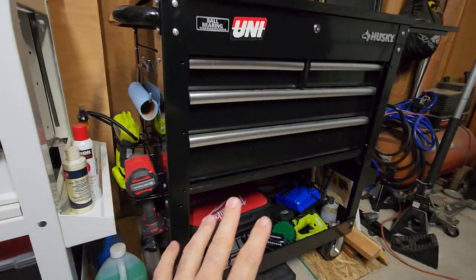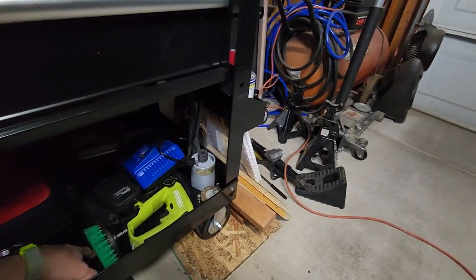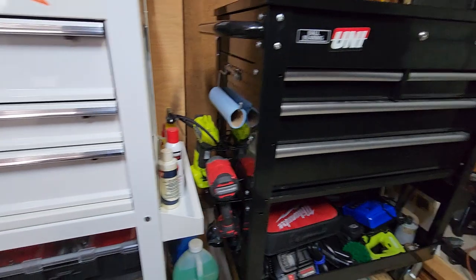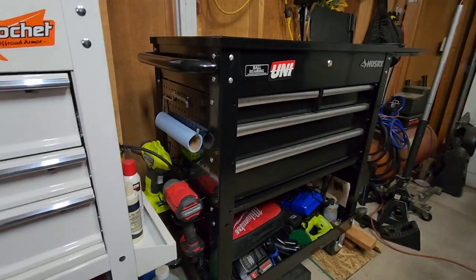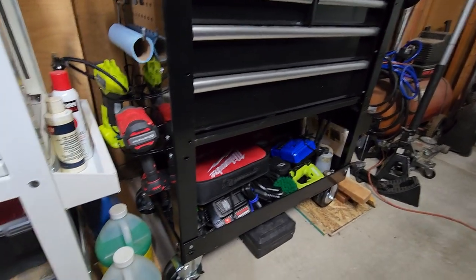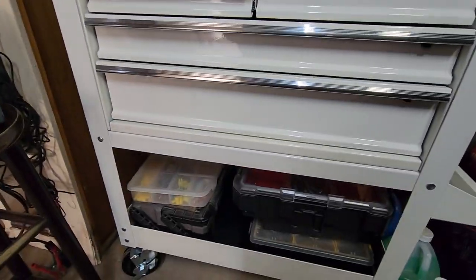They both come with liners for the drawers. Actually, the U.S. General doesn't come with a liner for the very bottom, but it comes with all the other liners — and the Husky does have a liner on the bottom. So the Husky comes with one extra liner. As far as the wheels go, I'd say they're about the same — I don't think there's much difference between either one.